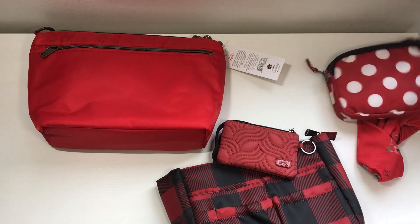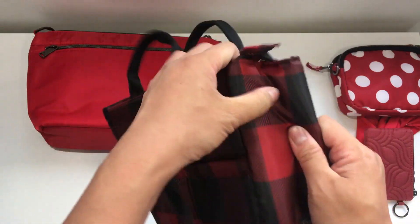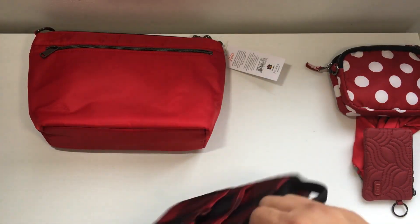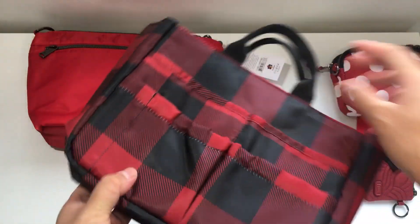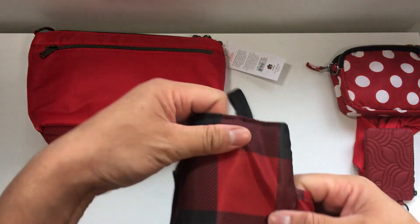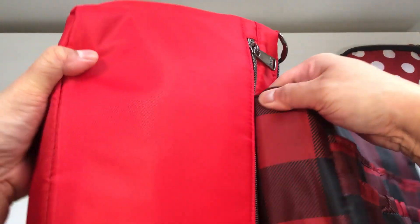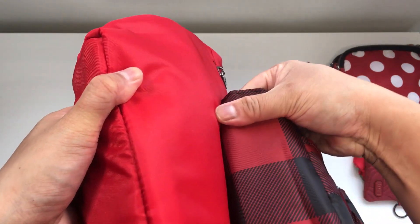Let's look now at the Buffalo Check Red. It's going to be a little bit harder to compare because you're only getting a tiny little square of red at a time. Let's see if we can get those two side by side without the black — I hope you can see that a little bit.